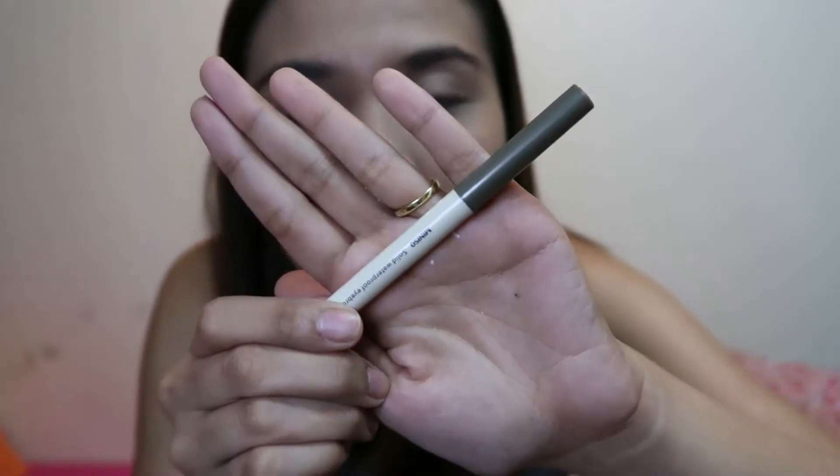So medyo natakpan na yung sa skin ko, and then doon na tayo sa kilay. So ang ginagamit kong pang kilay is itong Miniso Solid Waterproof Eyebrow Pencil. Ito talaga yung ginagamit ko sa everyday pang kilay ko. I-blend pa lang siya. Kung gusto nyo yung sobrang ayos pa ng sa kilay nyo, maglagay ka ng concealer — pero ako hindi na ako naglalagay.